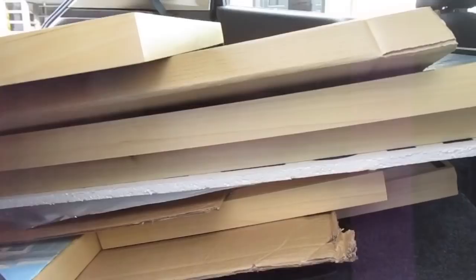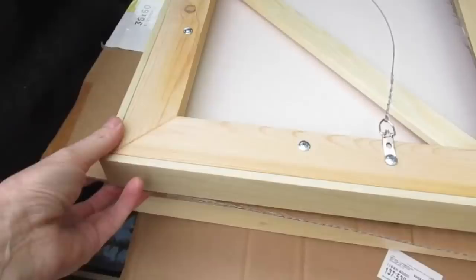I have a hatchback and I can fit a ton of paintings. I've got a special stacking technique — I use cardboard, just spare pieces of cardboard, and then I stack the paintings on top of each other. That way I can get a lot of paintings into a small space.